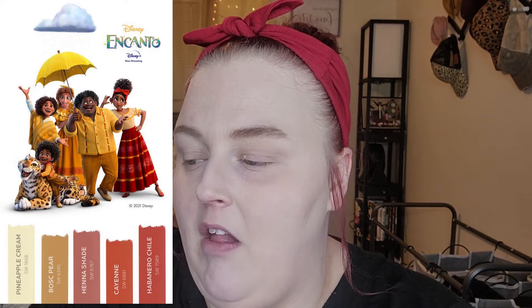I pulled up this picture with five colors incorporated into Peppa's family color palette. The five colors we're looking at are Pineapple Cream, Bosque Pear, Henna Shade, Cyan, and Habanero Chili. I went through my makeup collection — I'm not doing a character-inspired look, just a look based off the color palette of the family, where all the colors are going to be something I've incorporated from this swatch.